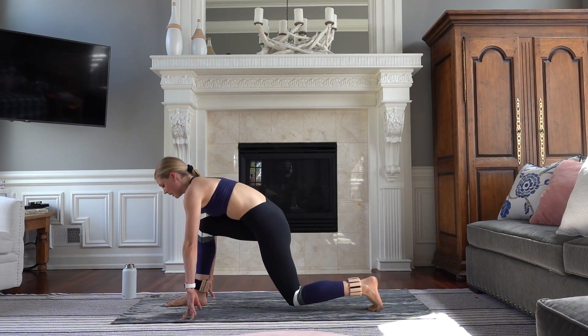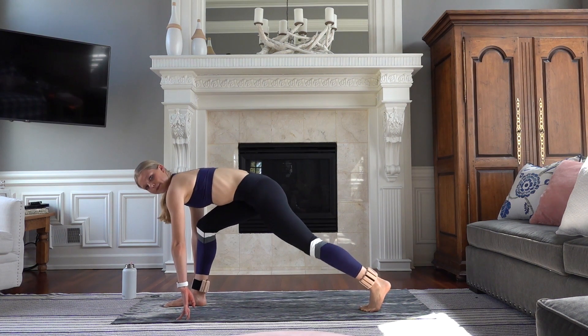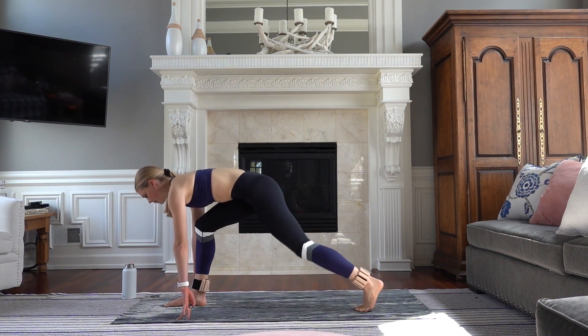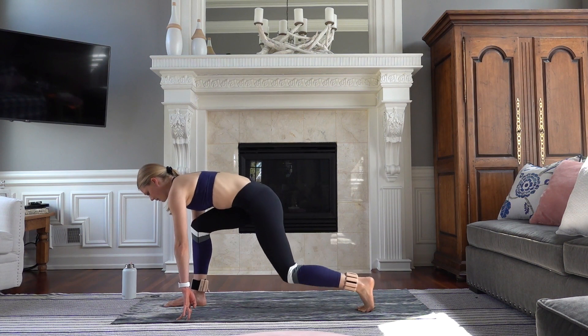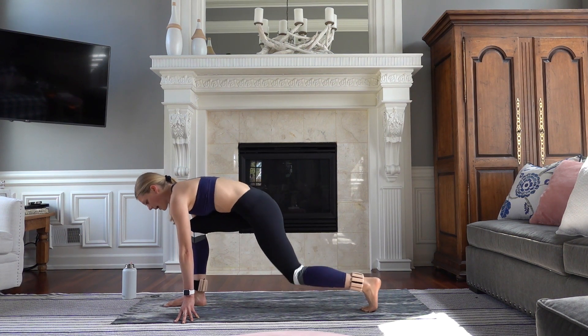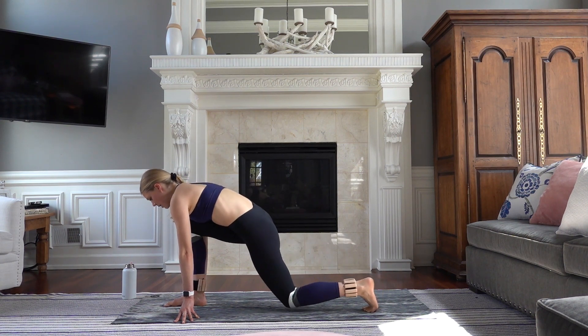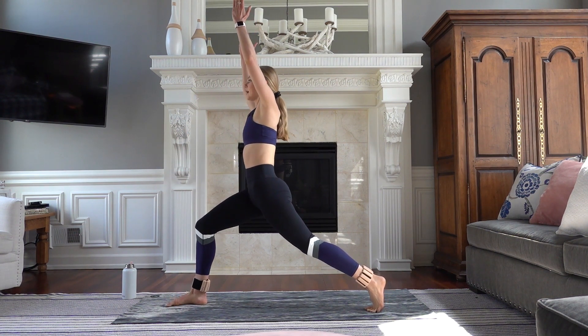Adjust your back knee down and lift. You're up on your fingertips, chest is off of your thigh. Squeeze that booty. Let's do eight, seven, six. Belly into your spine. Four. Your front knee is stacked directly over your ankle. Two, and last one.